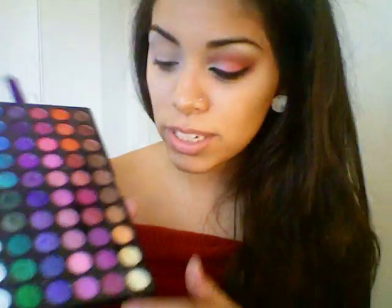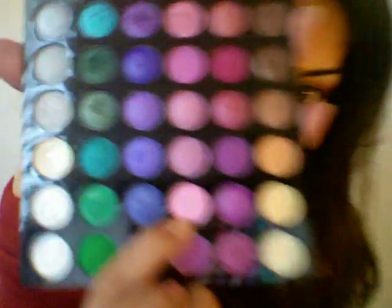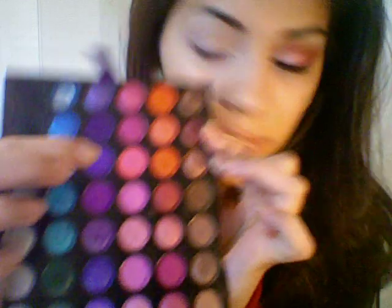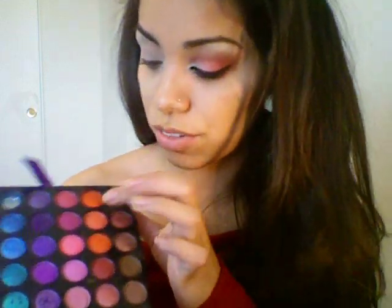I'm sure you guys have already seen this palette. I'm going to show you guys the colors first. I'm going to be using this bottom white, this light pink, this really bright pink — it doesn't look that bright on camera but it will — this really bright red, and then this really pretty rusty maroon color. And from my Urban Decay palette, I'm just going to be using Polyester Bride.